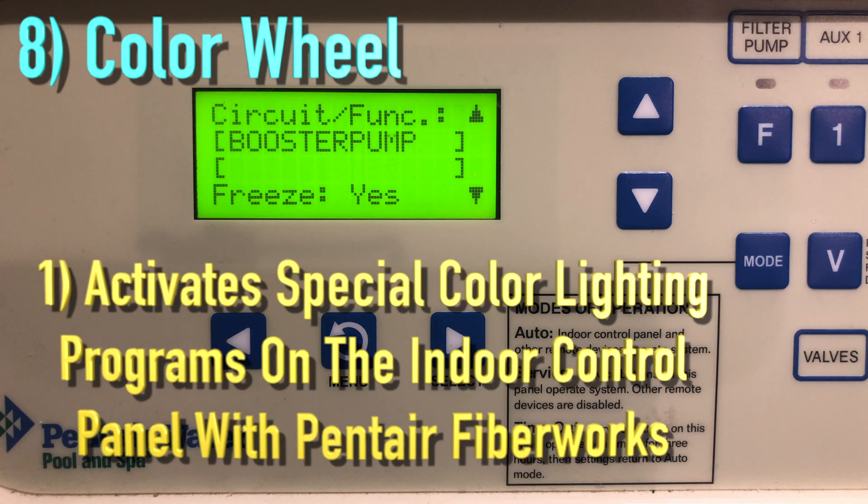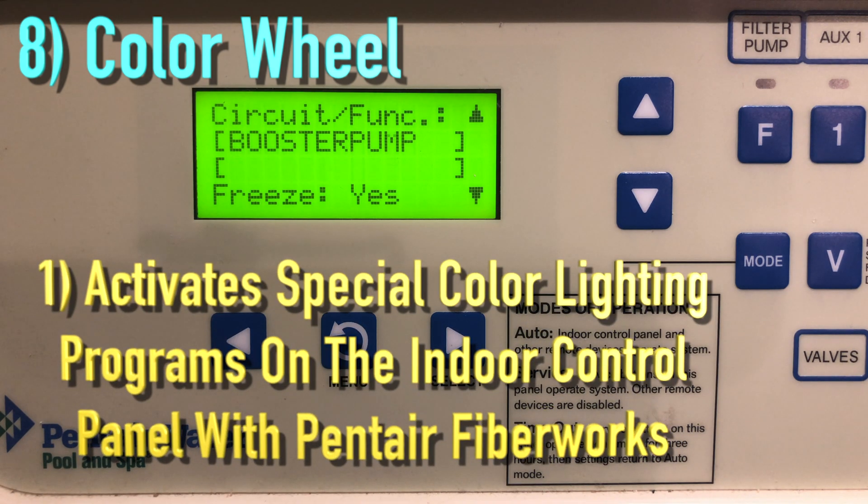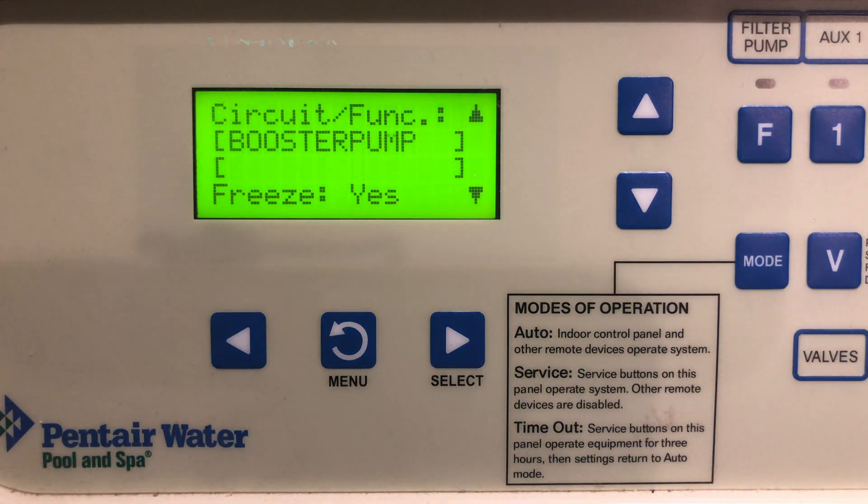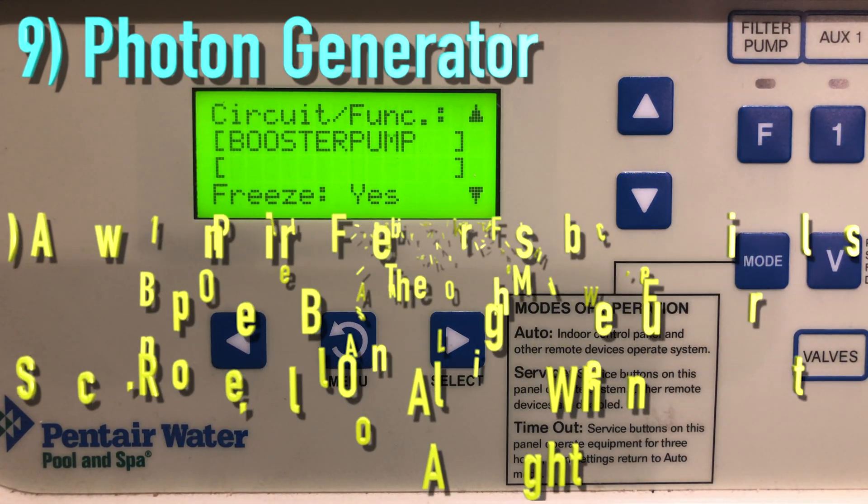Color Wheel activates special color lighting programs on other screens on the indoor control panel. When used with Pentair Fiberworks, for example, you can have all lights on or all lights off.